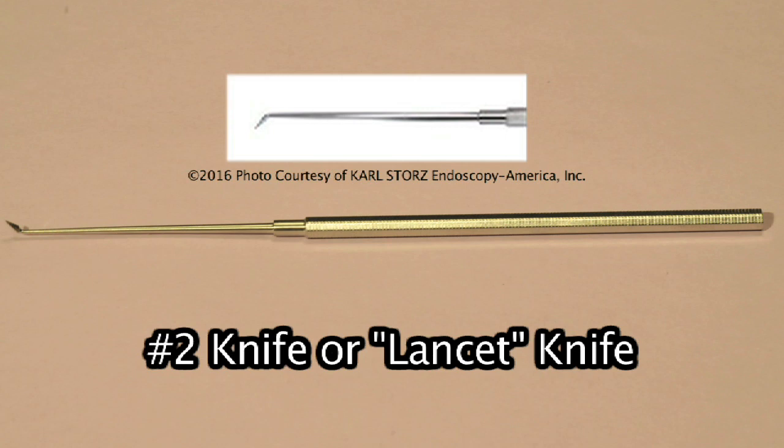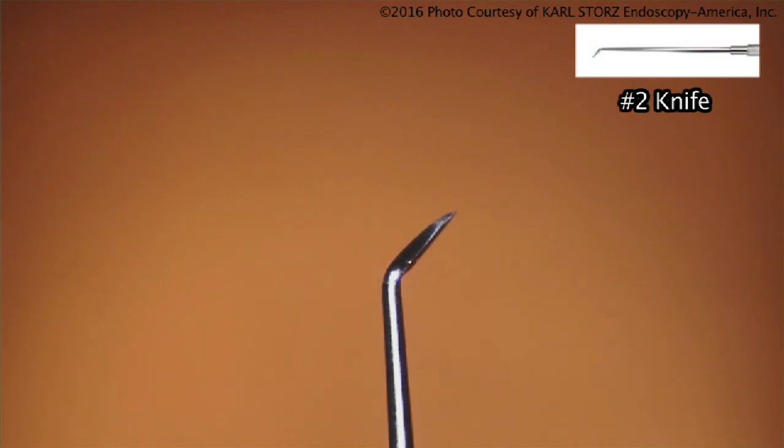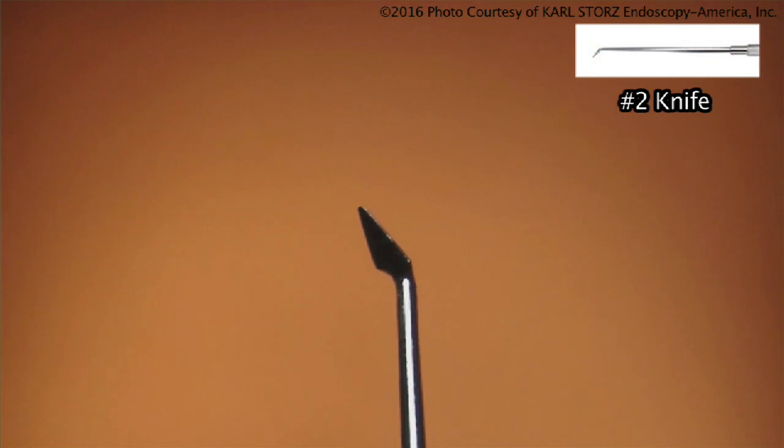The number two knife is a triangular instrument; it's very sharp. This instrument was actually used prior to some of the sharper instruments. Now you have beaver blades. The number two knife was used to make your initial incision. It was very sharp, but as you were making the incision in the tympanomastoid flap, you were compressing blood vessels — so you'd make an indentation, move over a millimeter, make an indentation, move over a millimeter.